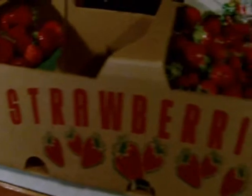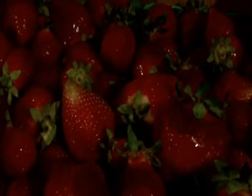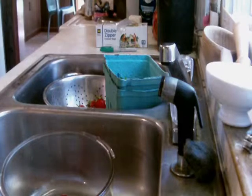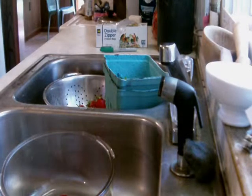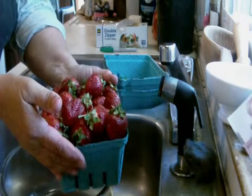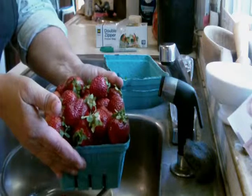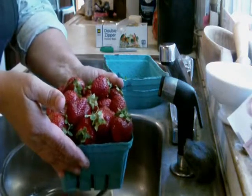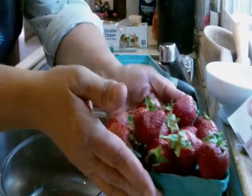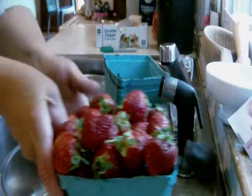Hello, this is Granny Fisher and I'm in the kitchen today — it's strawberry season! I'm going to be putting up some strawberries. These are locally grown strawberries from a local berry farm. They're grown right here in Tennessee, near where I live. They won't hold up for shipping, so you won't find these in California or New York. They are strictly locally grown, and they are so sweet — the way strawberries should be.